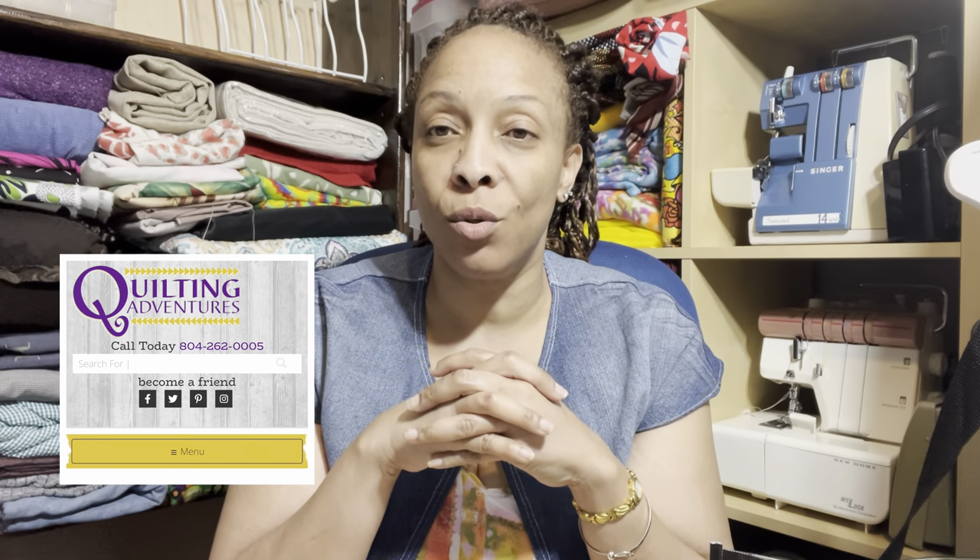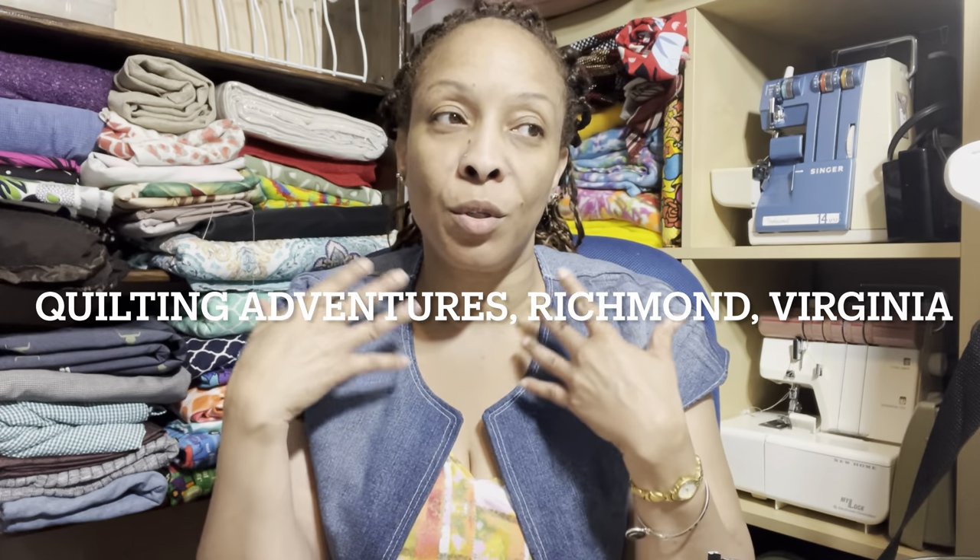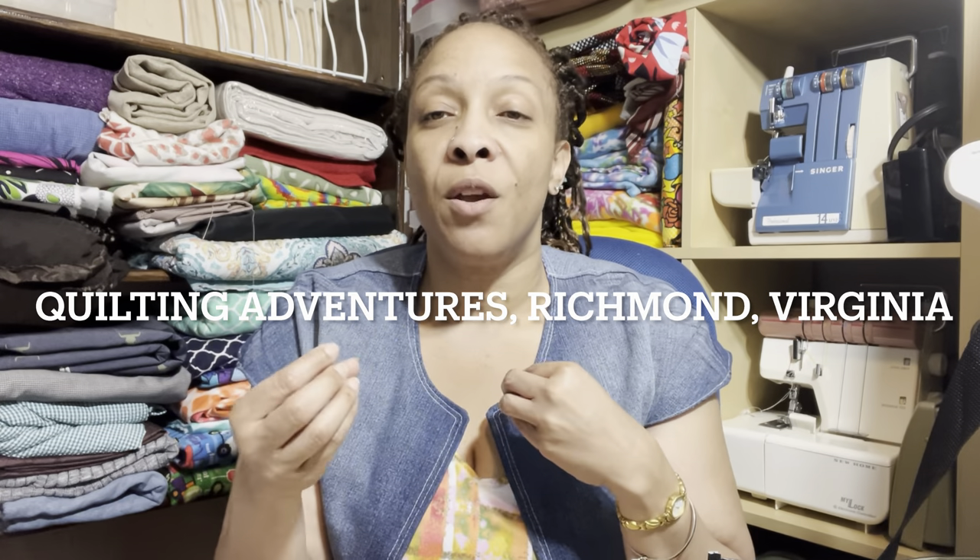Today I went to a store called Quilting Adventures in Richmond, Virginia. They are under new ownership and the new owners are planning a little renovation, so certain fabrics are on sale. I had heard about the store and wanted to go in but just never did — since there's a sale I couldn't refuse, I went in and got some fabrics I want to share with you.